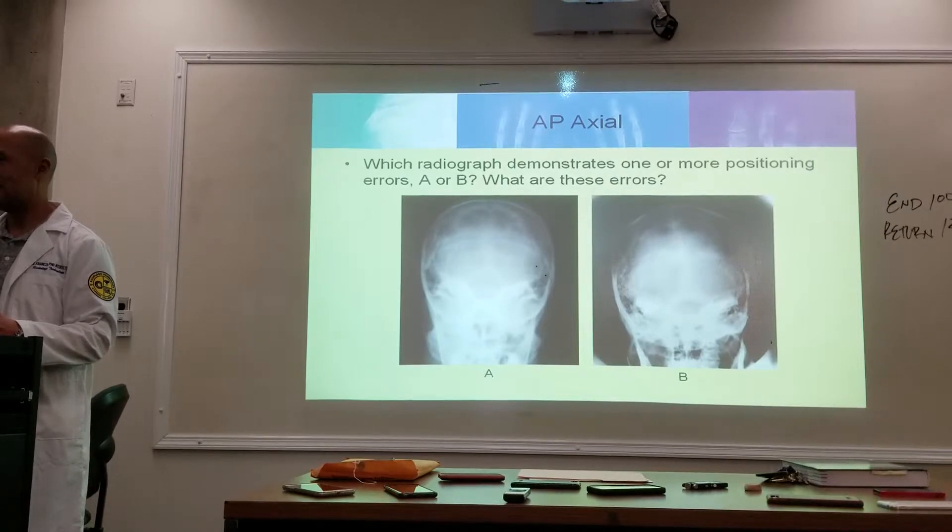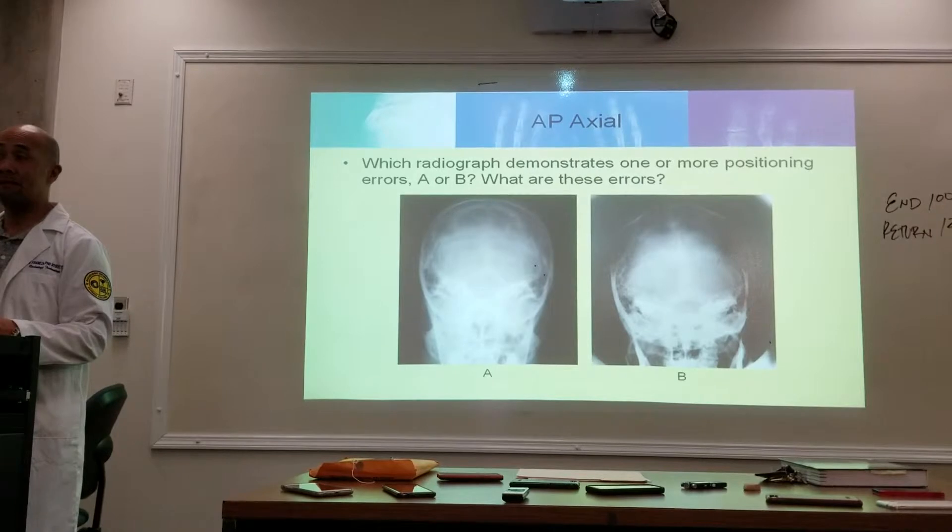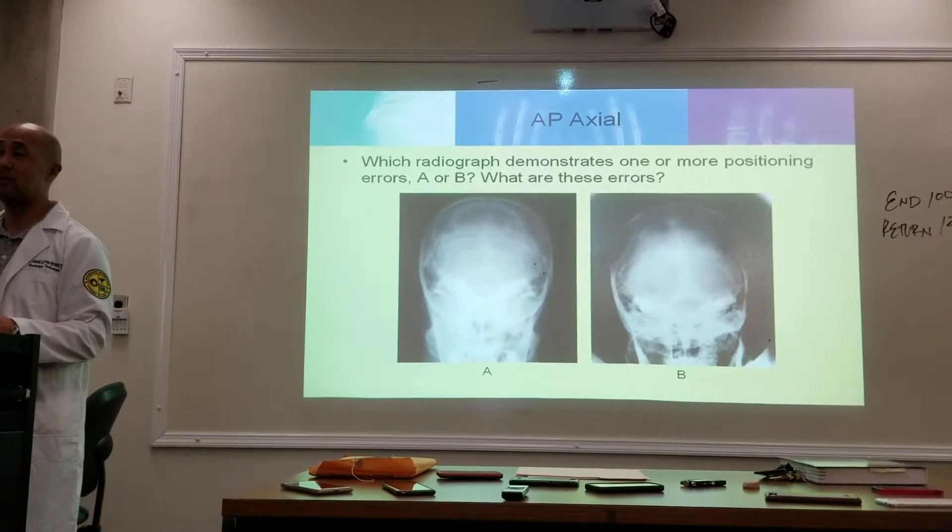What does it say about B? It doesn't say anything on the slides. What's the entrance point? The entrance point is two and a half inches above the glabella, or a talons.